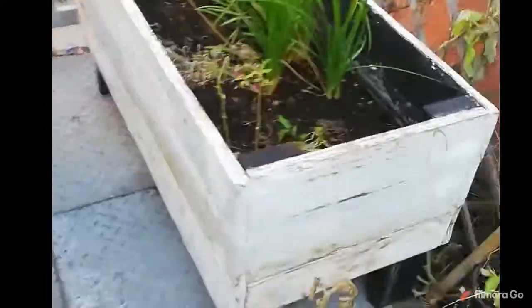We actually cleared this bed. This is some garlic. The bed was just cleared and we sprinkled some seeds just to cover the soil. Nothing happening here yet.